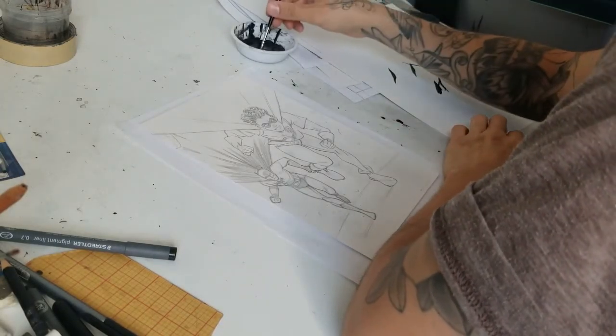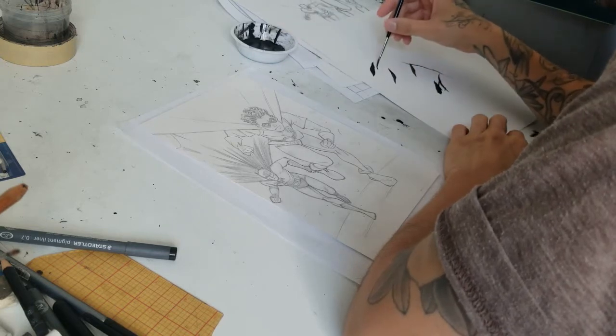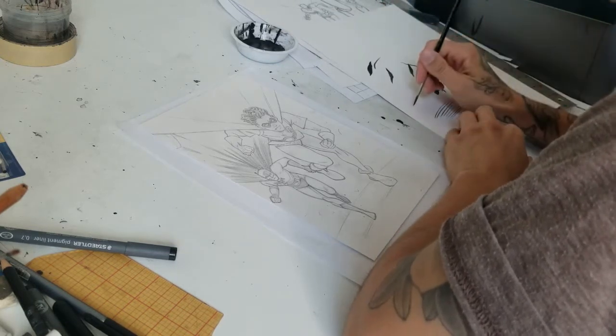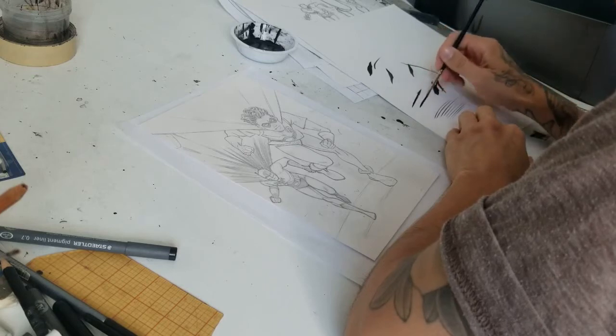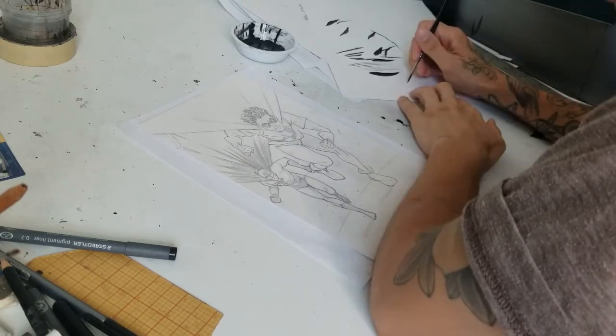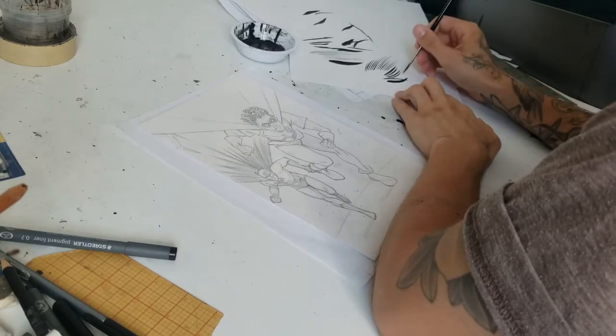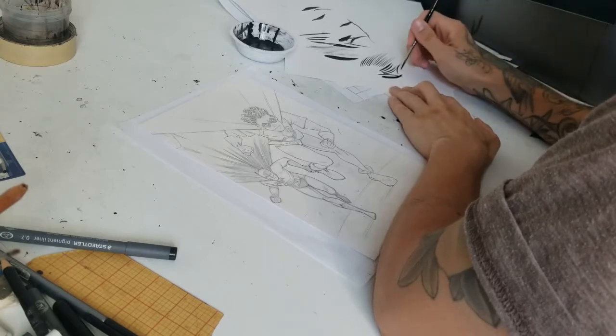This is me just warming up — essentially just dipping the brush into ink and making various lines in different directions, just getting my hand used to using the tool and moving it in different directions. I definitely recommend doing a warm-up before you jump into inking a finished piece; it's a lot like stretching before you work out.